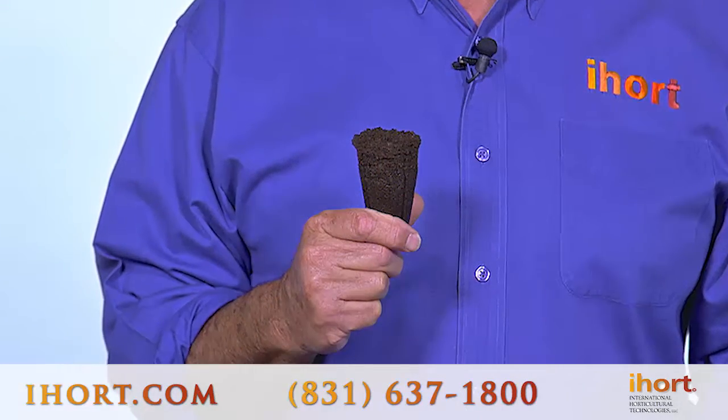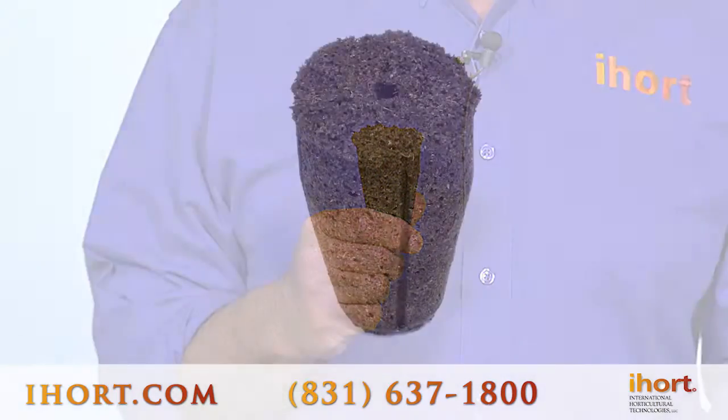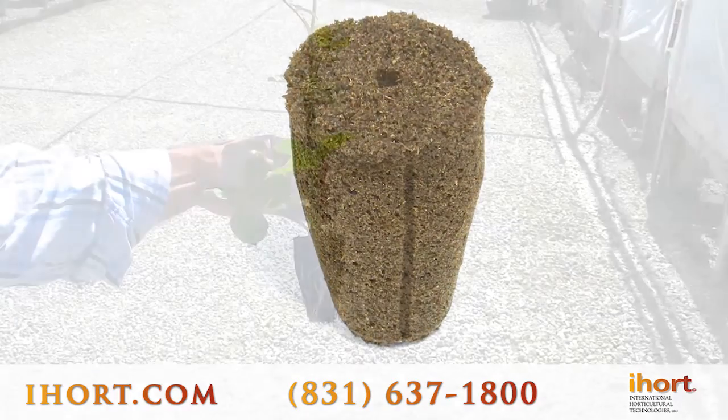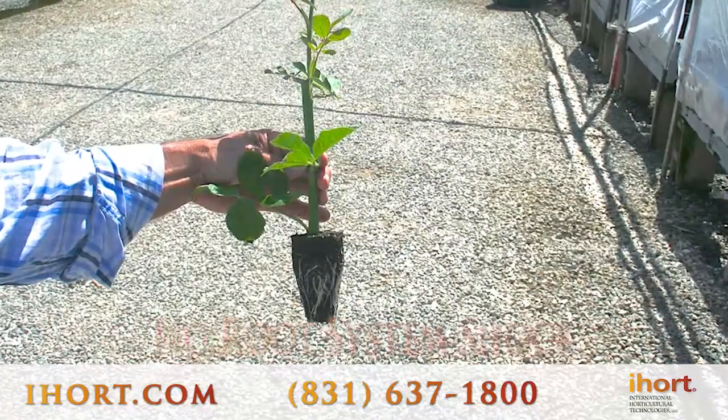This plug gives you a much healthier, larger root system for these important plants, and it allows them to be moved for grafting without having any shock to the root systems.